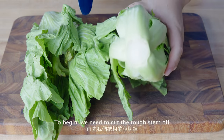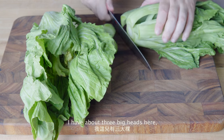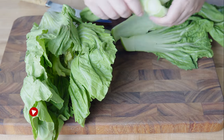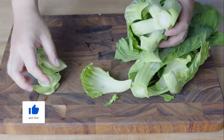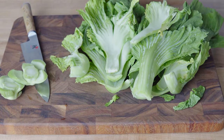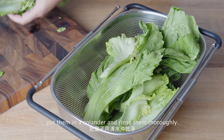To begin, we need to cut the tough stem off and peel off the big leaves. I have about 3 big heads here. After we separate the leaves, put them in a colander and rinse them thoroughly.